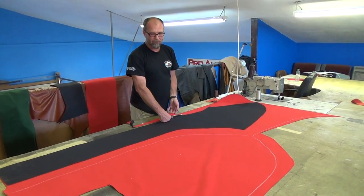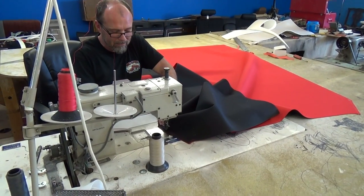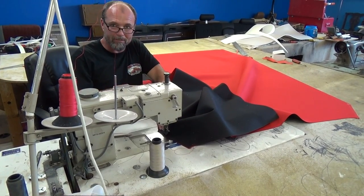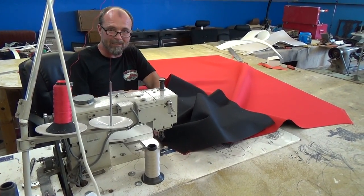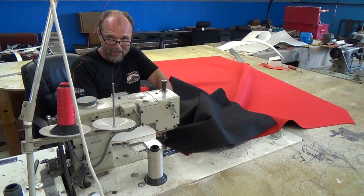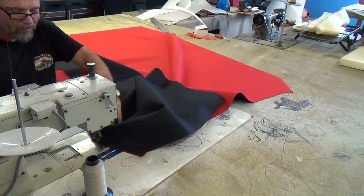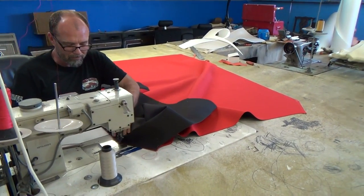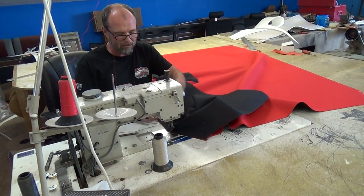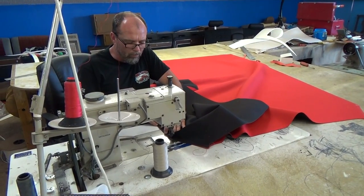Right here I'm sewing the sides onto this big middle piece. Then I'll go down there, double check everything, fit it, mark out for my sides, sew that all up, and then we'll do a final installation. For the seam allowance, I usually leave about a half-inch on both pieces — that way when I sew it and put a top stitch on it, it's got a nice finished edge. So this will have one stitch in it.